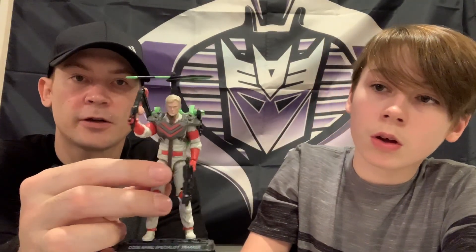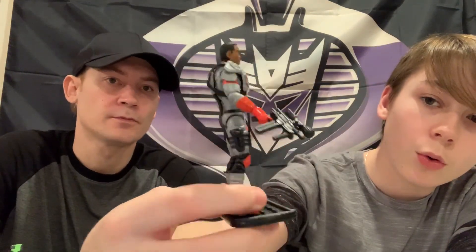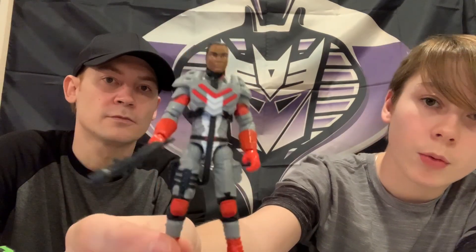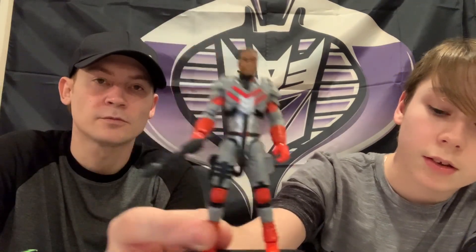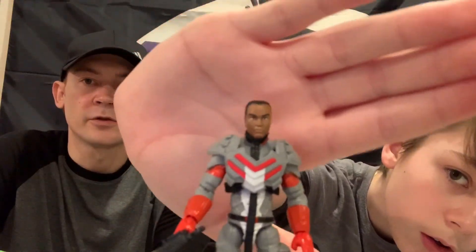Now for the reveal - here's the 25th Matt Tracker. He's a white guy. The Revolution Matt Tracker - he's African American. So that's cool, you don't always have the white person, you got someone different which I think mixes it up a bit. I like him, he's cool. I like that head sculpt too - it's a really good head sculpt.